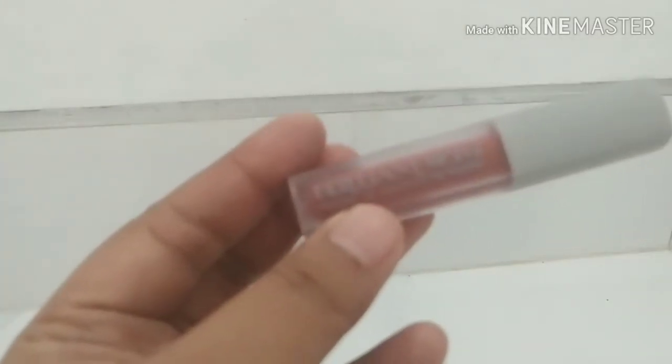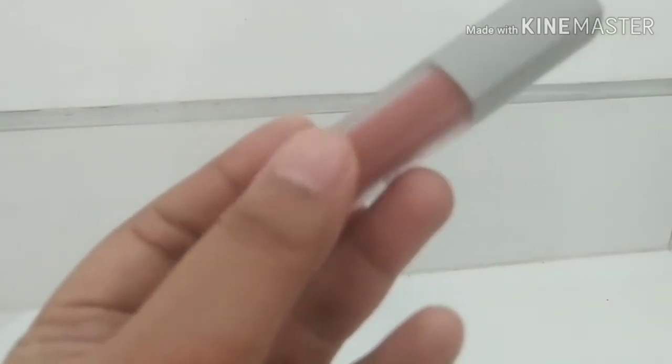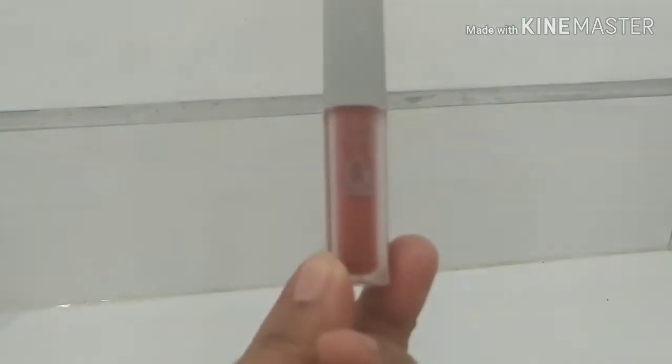Di sini tulisannya ada Brilliant Moist Velvet and Smooth Lip Liquid. Nah, ini kalau dari packing-nya sih, standar ya, biasa.